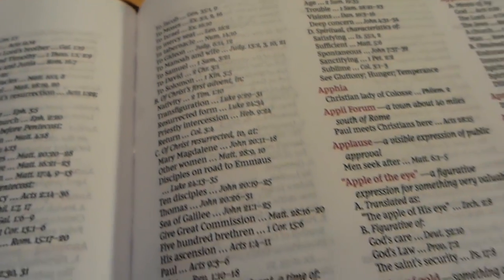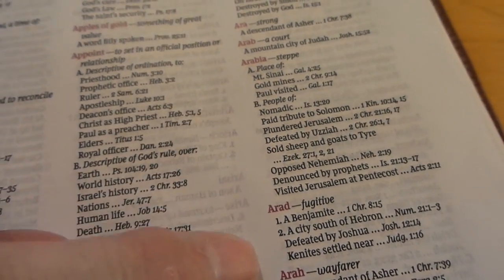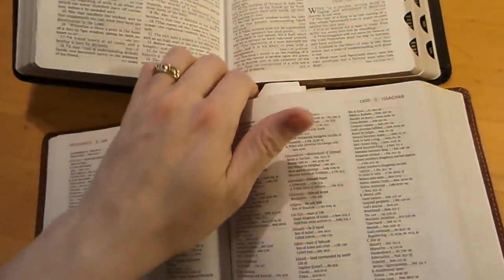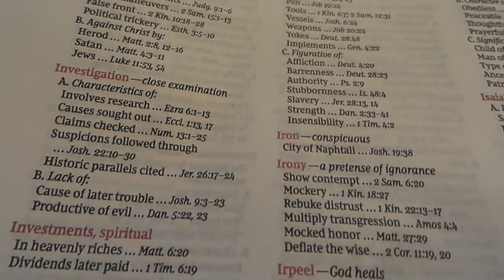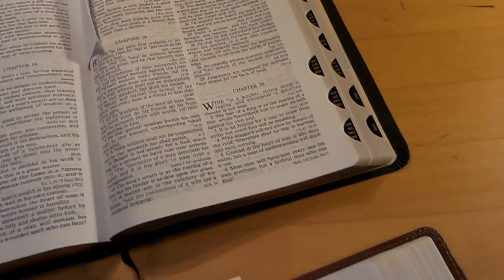They did take away the page numbers, so now it just gives you a topic and sections A, B, C like always — but the page number that used to run down the side is gone. Not a big deal. You still have the encyclopedia, which is the most important part of this Bible, and it's easier to read. Compared to the older edition, where ghosting was really bad, this one is clean with a nice black font and hardly any ghosting at all.